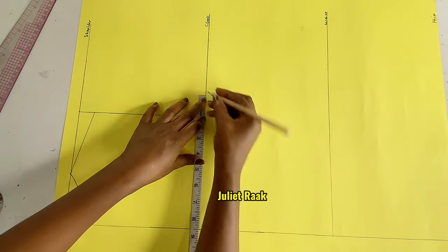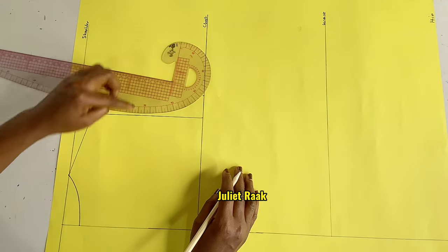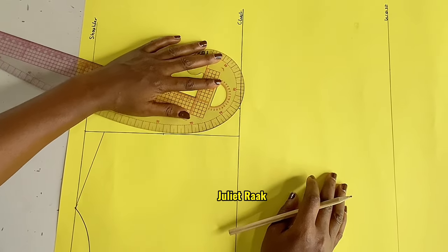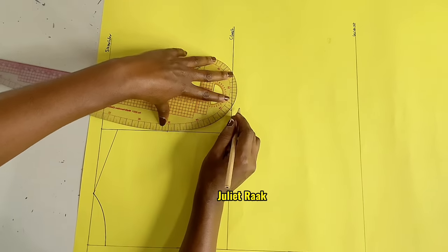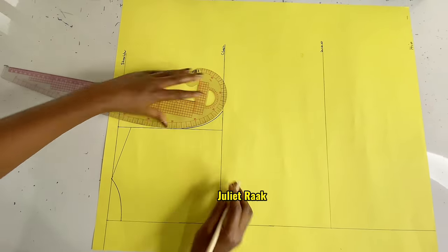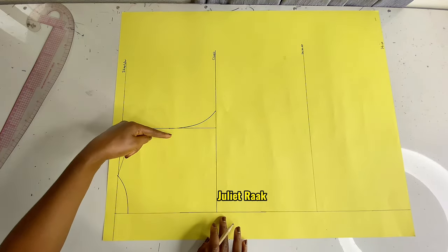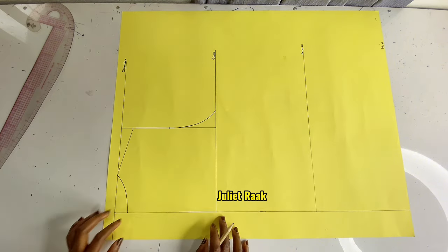I'm still going to mark a quarter of my bust circumference. This time, the curve is not going all the way like I did to the tip of the shoulder — the curve is just going to start from here and connect, stopping at that midpoint. That is basically the back pattern. The difference from the back versus the front: the front has a deep curve while the back has a shallow curve — this is what you need to know.